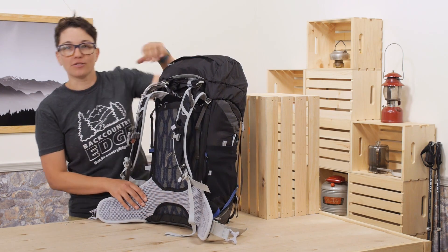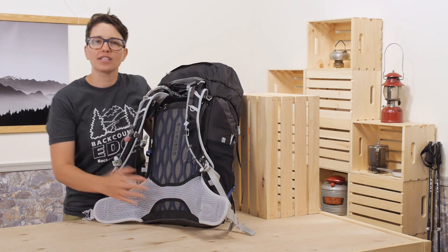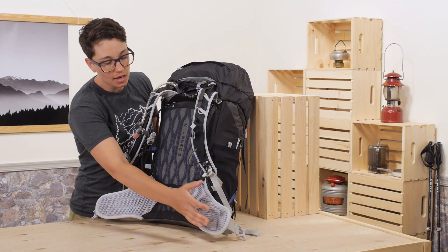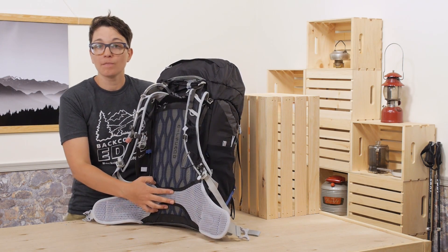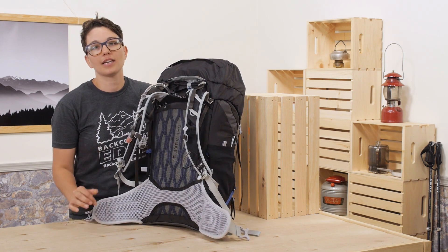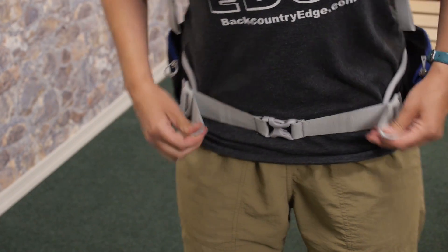The hip belt is something special. There is one piece of continuous material that stretches all the way from one side of the belt to the other, which actually creates lumbar support at a really low weight. Rather than having to build a bulky lumbar pad, this transfers the load of the pack right to your hips without all those extra materials. There are no seams or hard edges that can create hot spots, so it is really comfortable and fits a lot of different sized hips. This pack comes in two different torso sizes, and the harness is adjustable so you can really dial in the fit by moving it up and down.